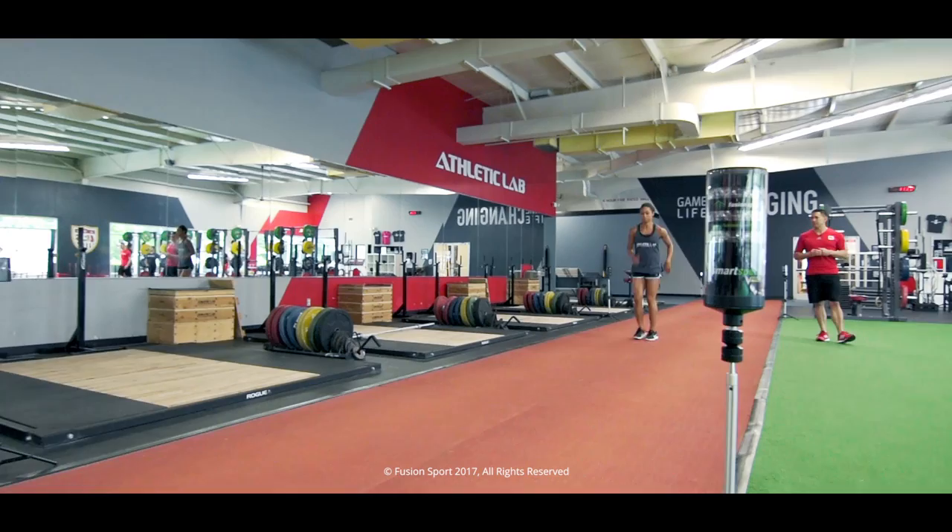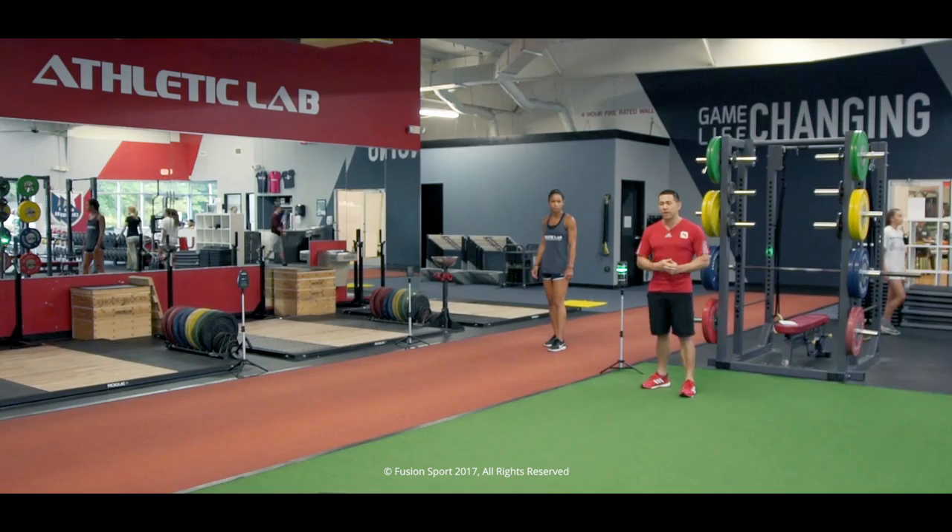Now that we've warmed up the athlete, increasing their core body temperature and enhancing their mobility, they're safe to sprint. Let's go ahead and take a rep, Darian.